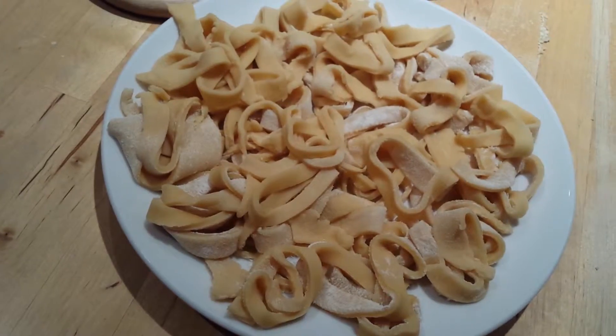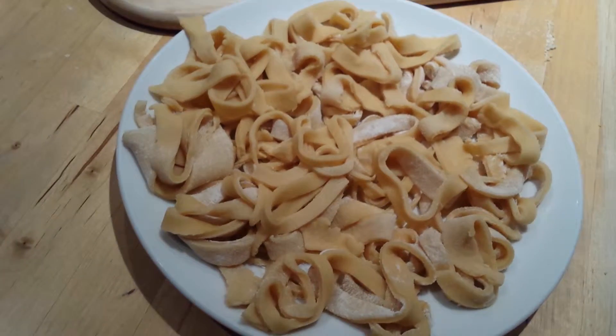We're almost done. Put it in boiling water and cook for three minutes.